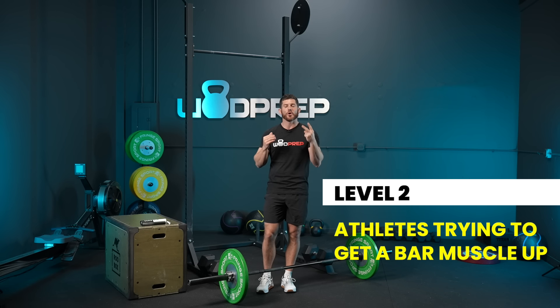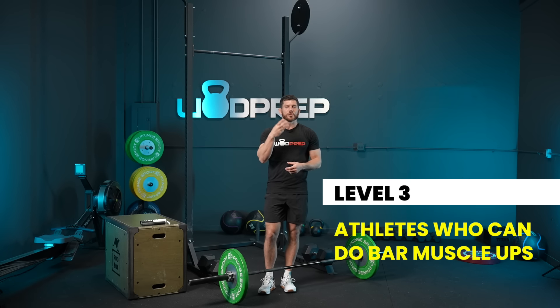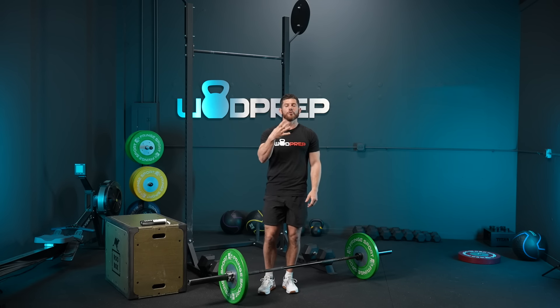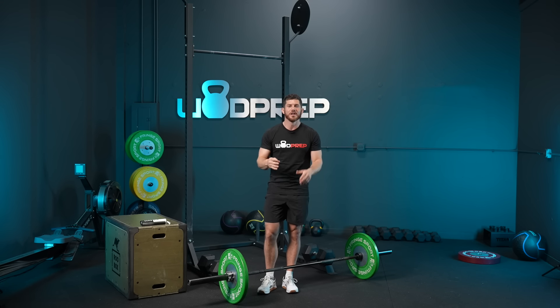Level two is for athletes who think they can probably get a bar muscle-up. Here's a sneak peek: if you can do seven unbroken strict pull-ups and six or seven chest-to-bar pull-ups, you can probably do a bar muscle-up. Level three is for people who can do bar muscle-ups — maybe not 15 unbroken, but several. And level four is for athletes who are crushing it when it comes to gymnastics and think they might be able to finish this workout.